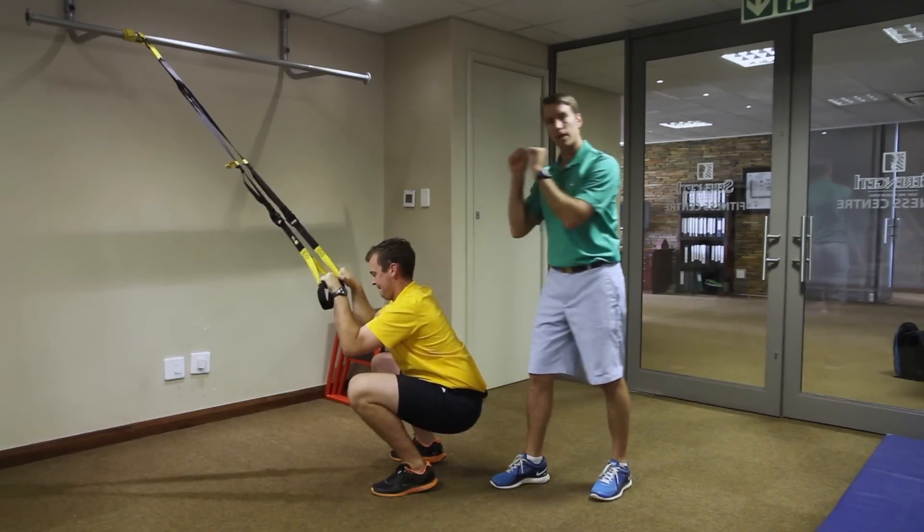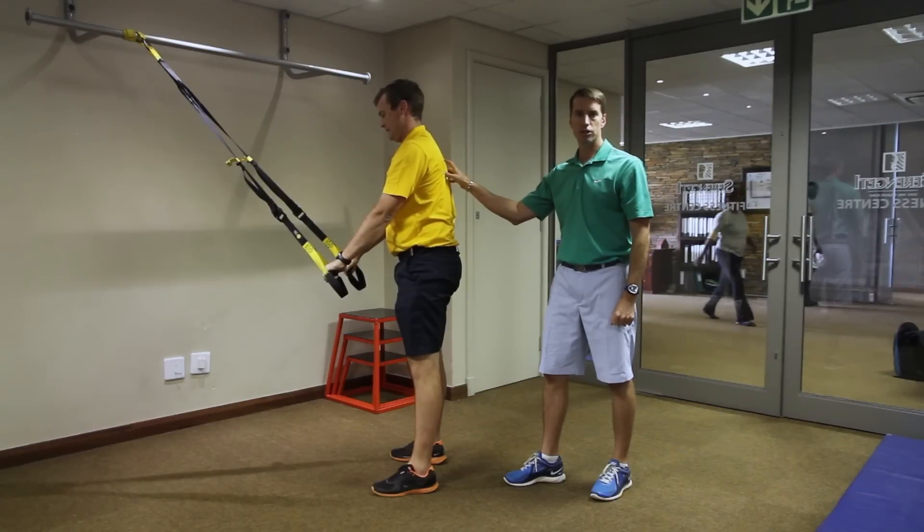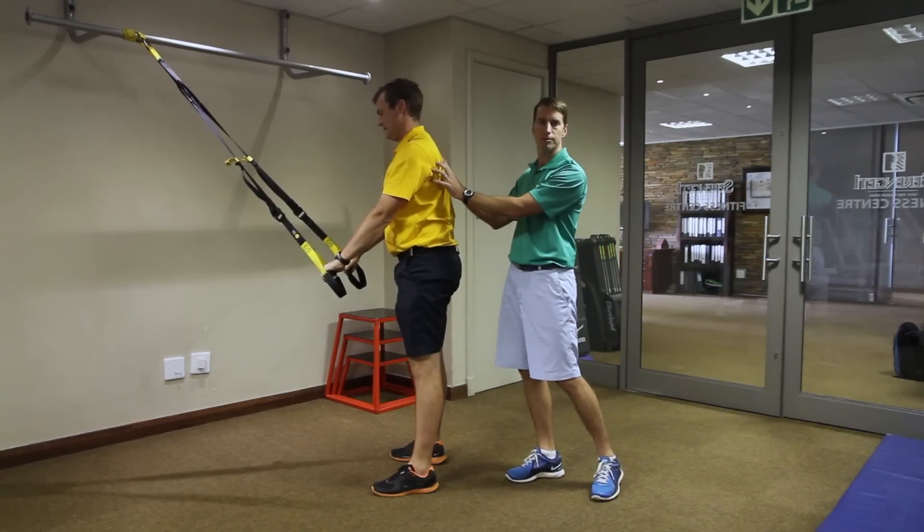And then from here he's going to do a tricep push down — push straight down into the handles and pop himself up. At the top I really want to pinch those shoulder blades back in and really pack those scaps into your back.